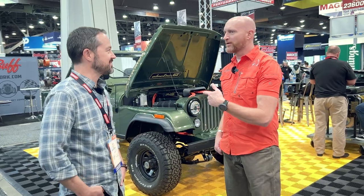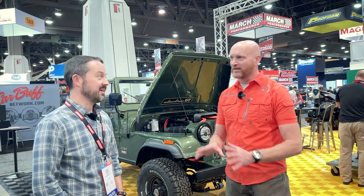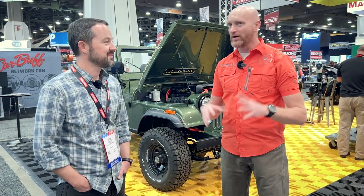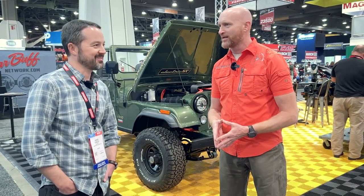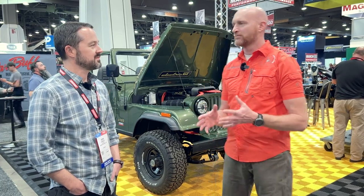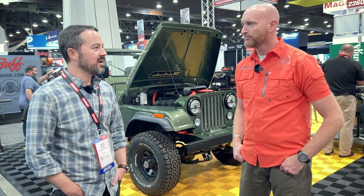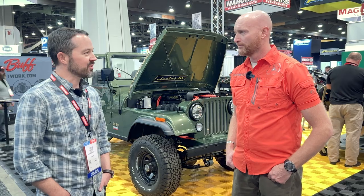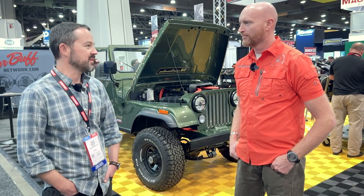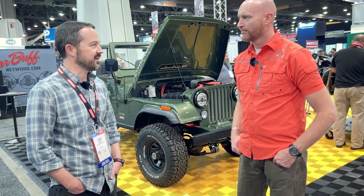We've seen here at SEMA some other systems built onto suspensions and centrifugal systems that are actually building their own electricity beyond just solar panels. I bet in a decade these are going to be really efficient with huge ranges. My intended purpose right now is not to go overlanding for multiple days, but I think in three or four years there will be that capability — and that's just not my use case right now.